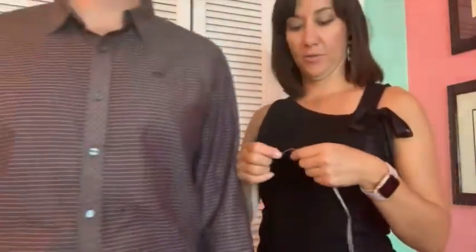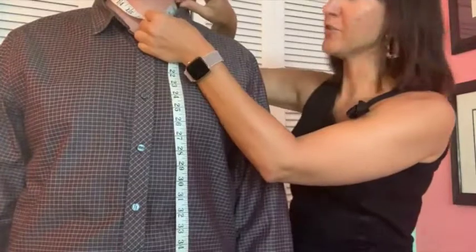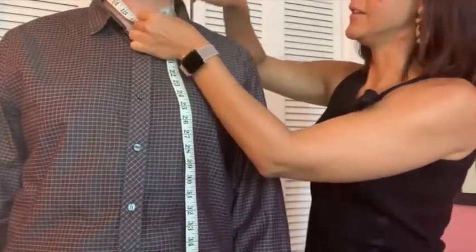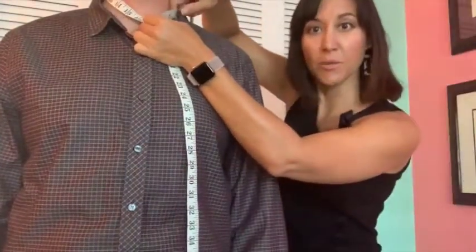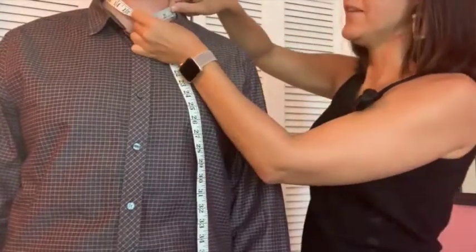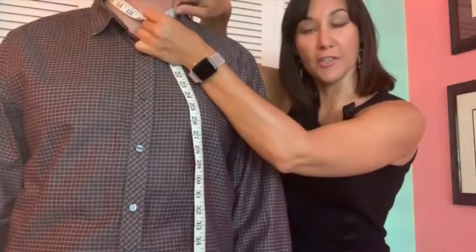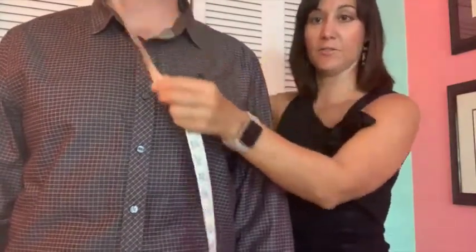You want to measure around the neck loosely. You don't want to strangle yourself, but a good sign that it's a good size for you is you should be able to put your finger in between the tape when you're measuring it. That number — which in this case is roughly 17 inches — is the number you should take. You don't want it to be too loose and you don't want it to be too constrictive.